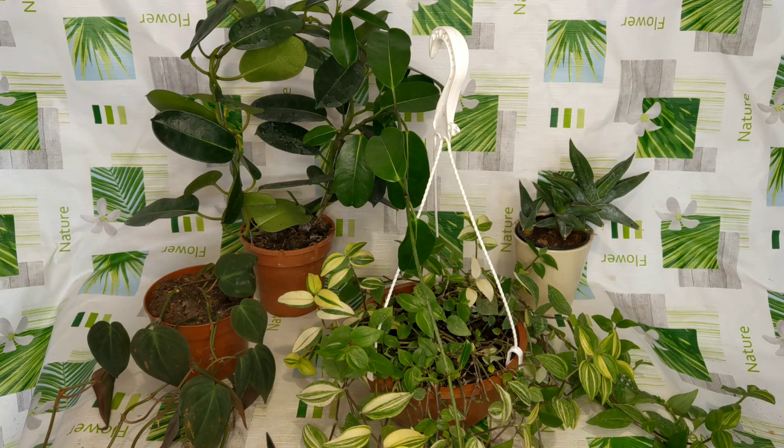Hello guys and welcome back to my channel. Today this video was supposed to be an unboxing but lately I've been very busy because I'm changing jobs, so I already unboxed the plants because they arrived a week ago. I thought I'm not going to keep them in those boxes — they might be wet, they might rot — so I got them out of the boxes and filled them later. Those are my new four plants.